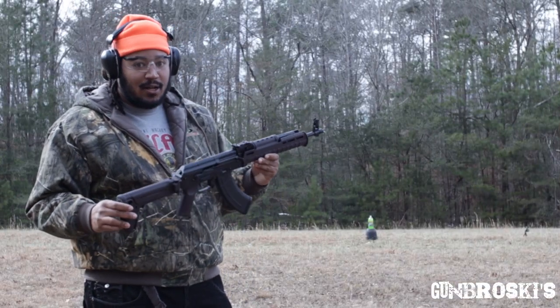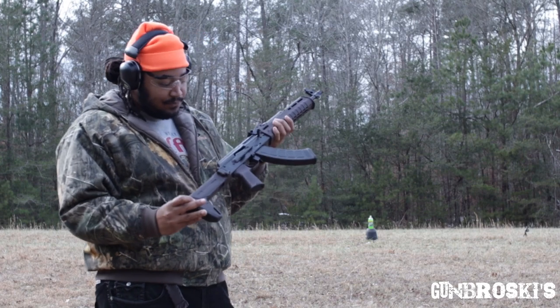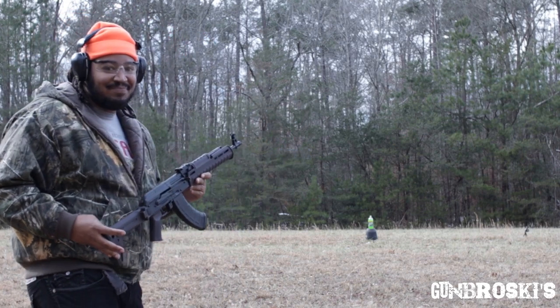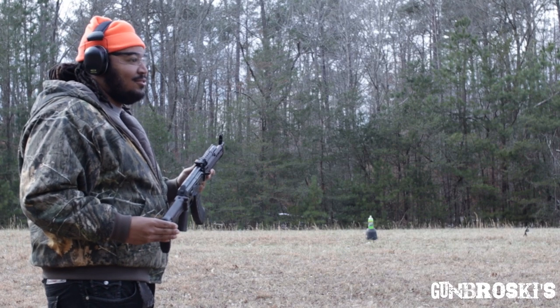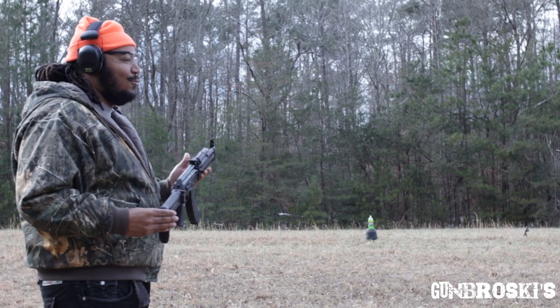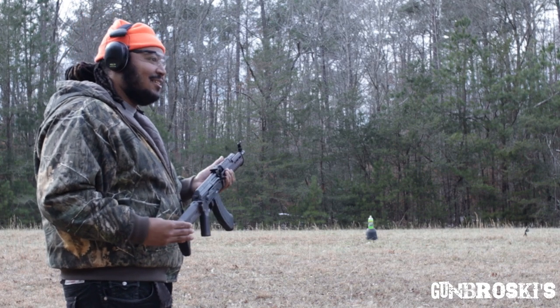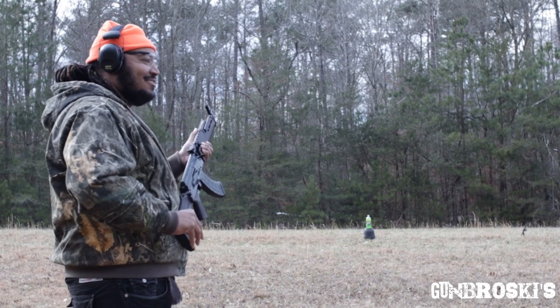All right you guys, we're about to shoot the Zhukov AK-47. I got a soda bottle down there — I'm going to try to blow it up. I still don't understand why you're shooting my favorite soda, bro. I did not have time to print out any targets. Tighten up, let's go.